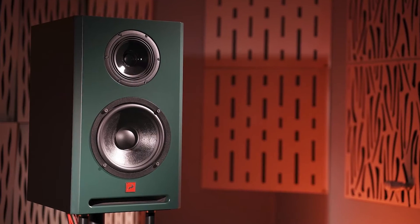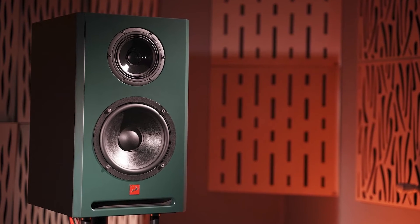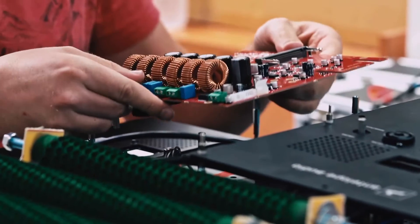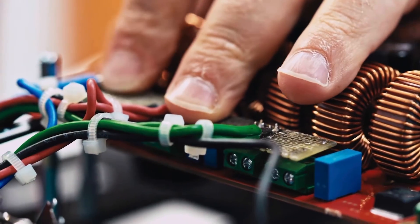Atlas i8 can reproduce sound as low as 35 Hz without any EQ boosts or tweaks, ensuring minimal distortion at high sound pressure levels. Each Atlas i8 can produce a maximum sound pressure level of 117 dB SPL from its internal Antelope Audio custom-designed 400W Class D amplifier.